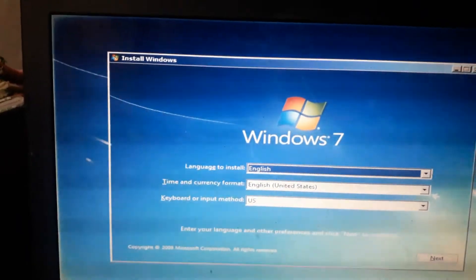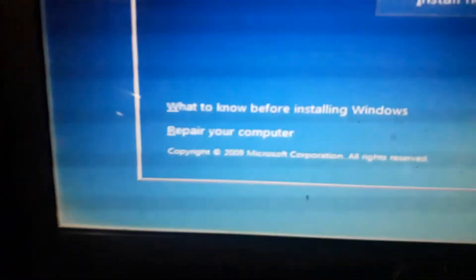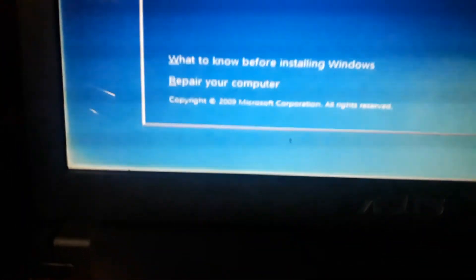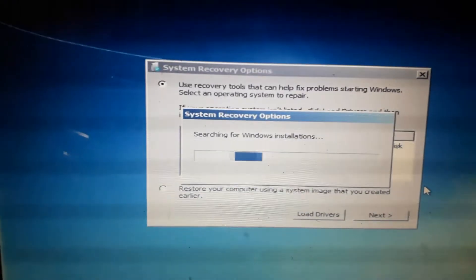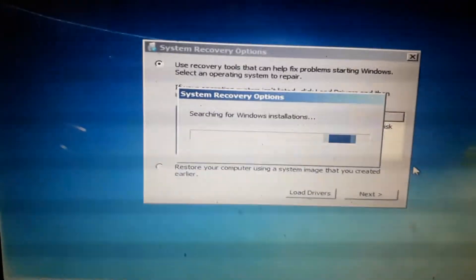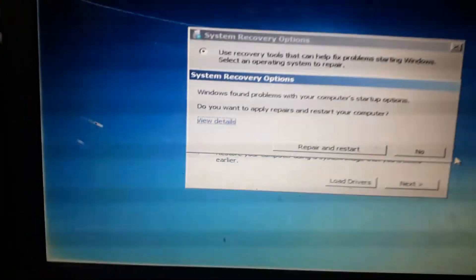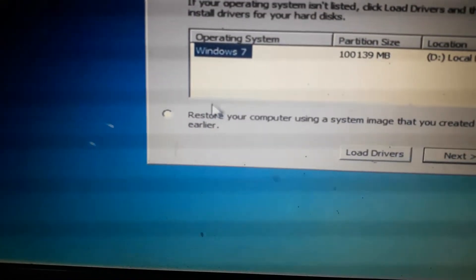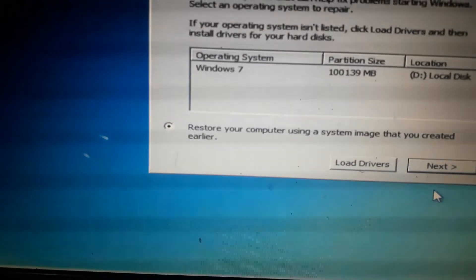Next day. I'm going to repair computers. I'm going to look for this and restore your computer — next, next.